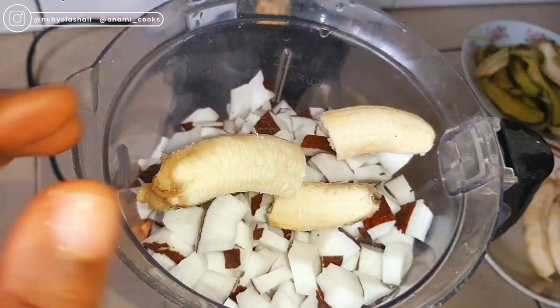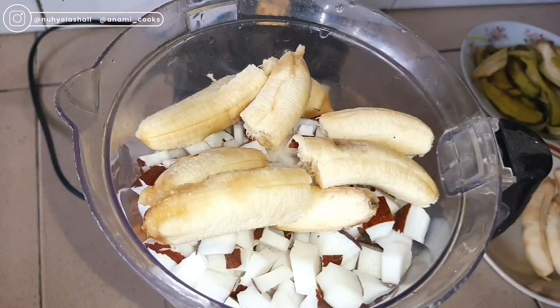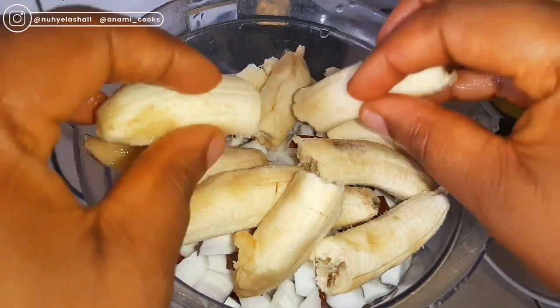And then I'll be adding my Bananas. Bananas are full of antioxidants and help to improve blood sugar levels. They help you to feel fuller. They are high and rich in potassium, fiber and natural sugars.